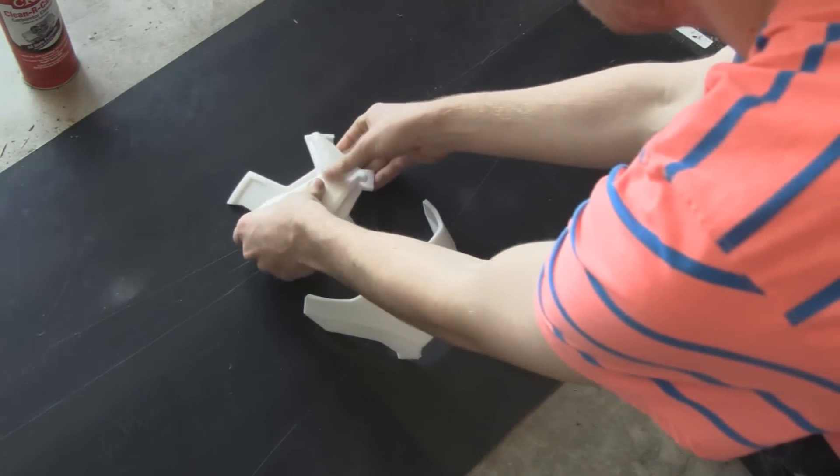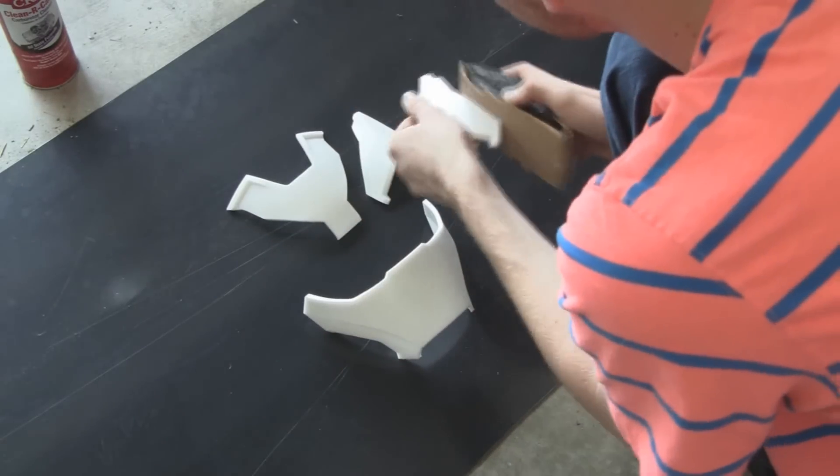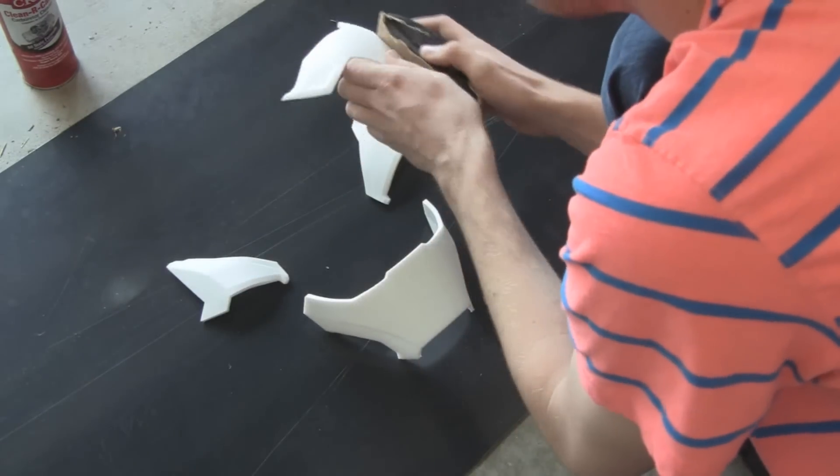And here are the finished pieces. All that's left to do is sand the edges down so they sit flush with one another. Then I'm going to go ahead and tape it just so you can see what it looks like momentarily.